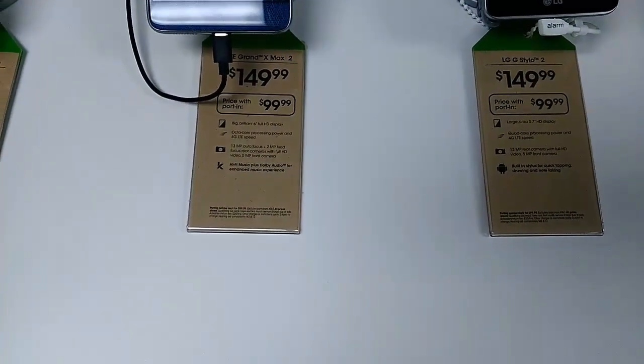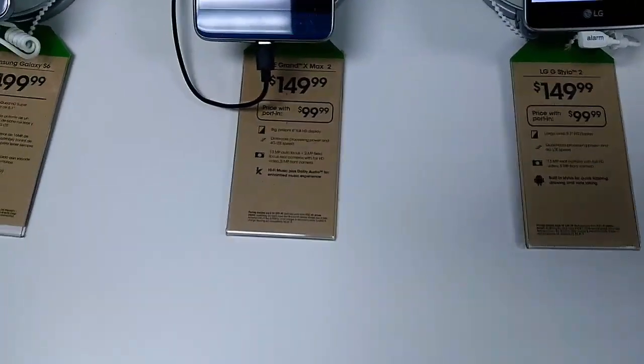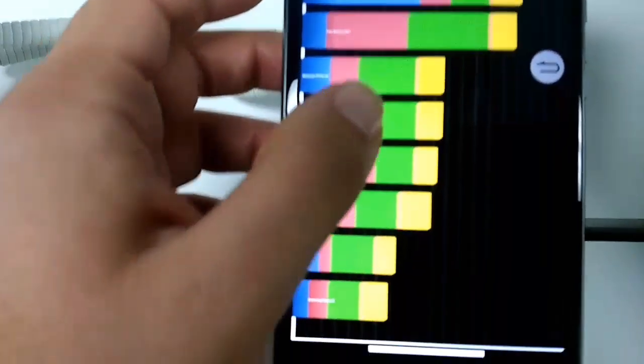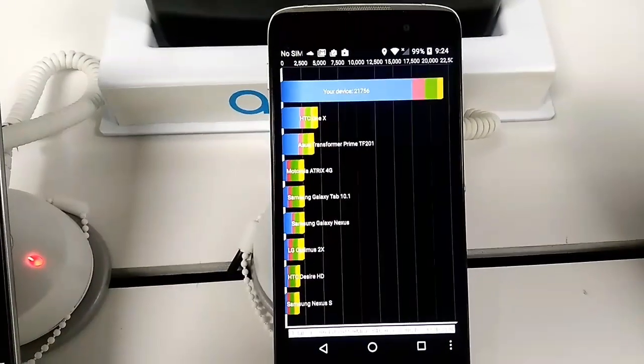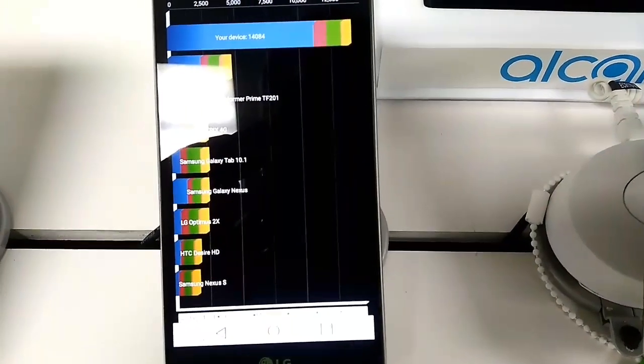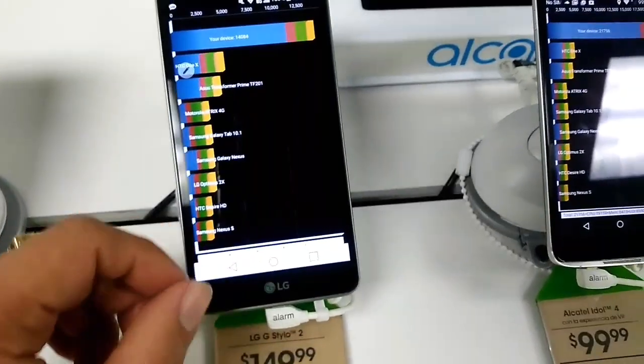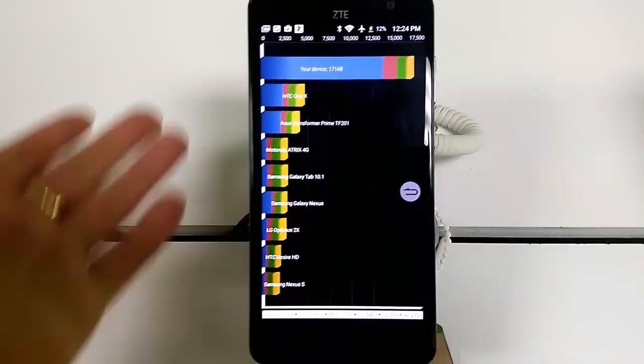Let me know guys what benchmark you'd like to see me run on these phones. This is the one I usually ran on all my phones beforehand. The ZTE Grand X Max 2 is still showing 3,977 — that's definitely off. Here we go again — the Alcatel Idol 4 shows 21,000, and the LG Stylo 2 shows 14,084. This used to be a really good test back in the day, but I guess they haven't updated the app in a while.